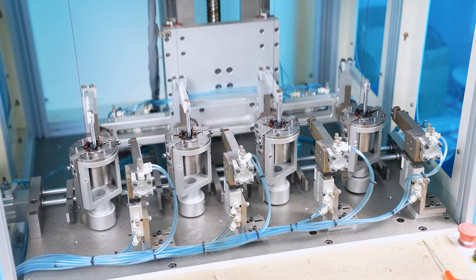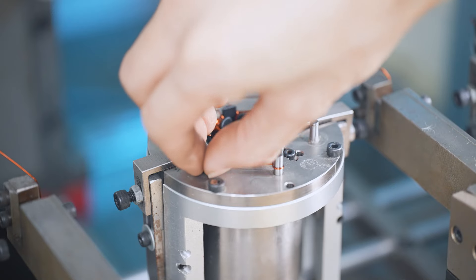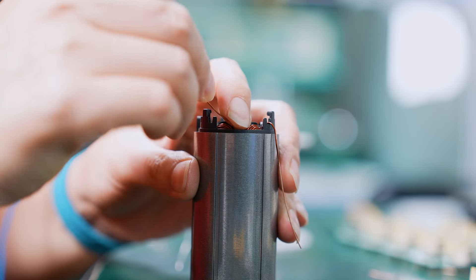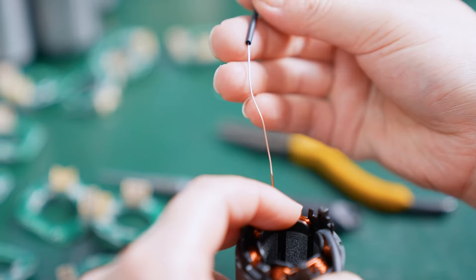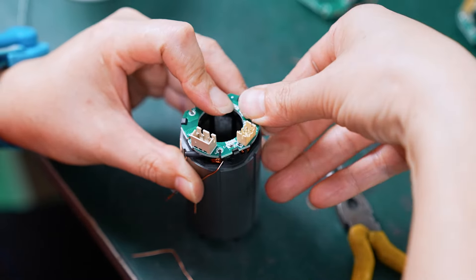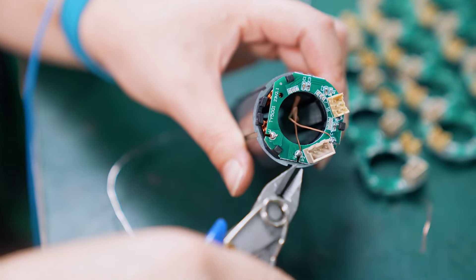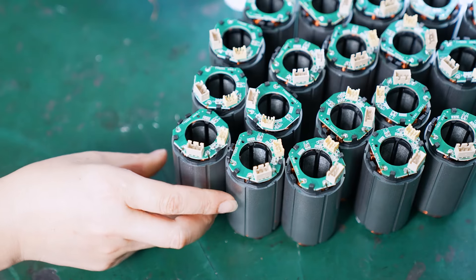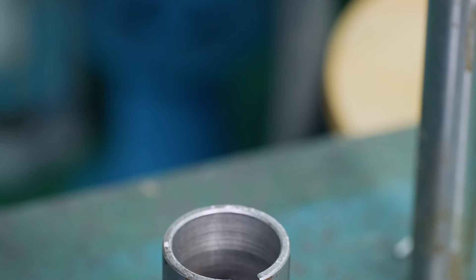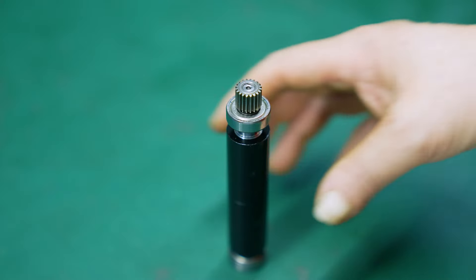Let's do the other side. Let's do it. All right. 20 seconds total.